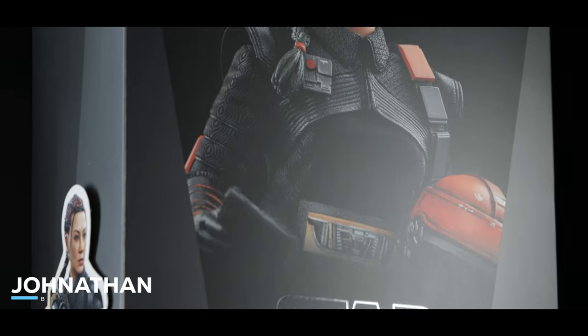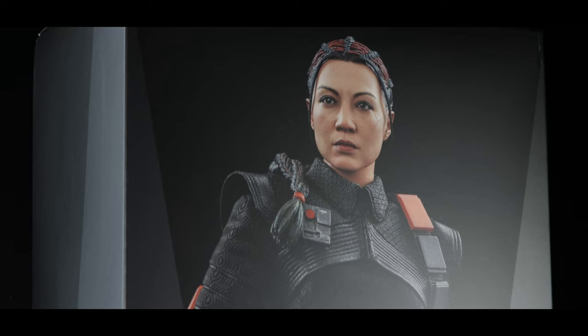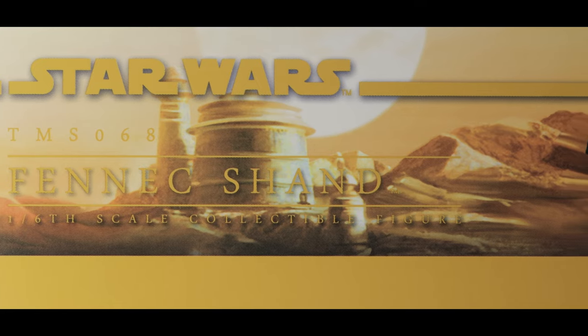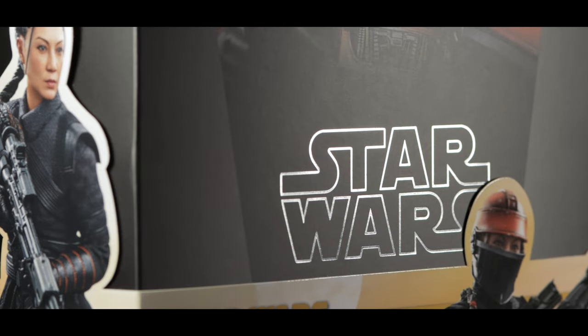How's it going, everyone? Jonathan here with Boston Collectors. Today's review is all about Fennec Shand as seen in the Book of Boba Fett and The Mandalorian Season 2. Her appearance in the Bad Batch is fairly close to this version of her, so you could get away with adding her to that display. If not, a bounty hunter shelf works just as well.